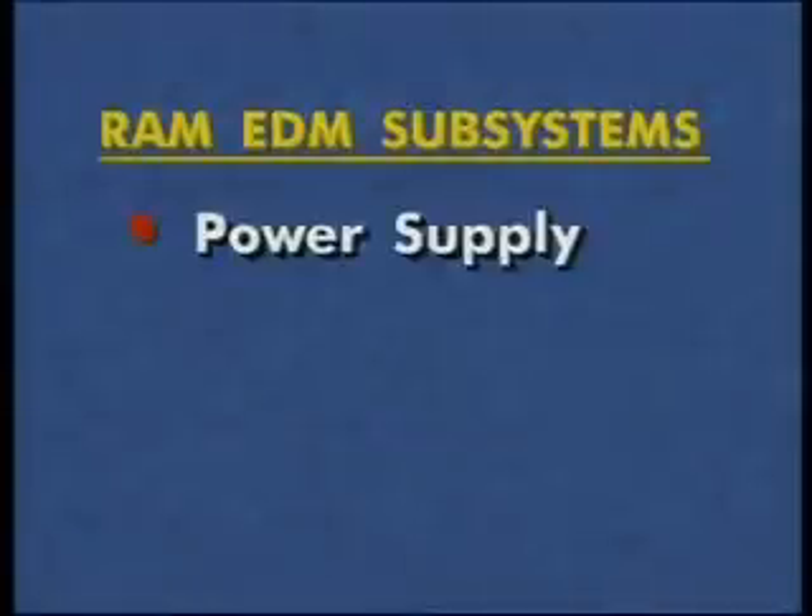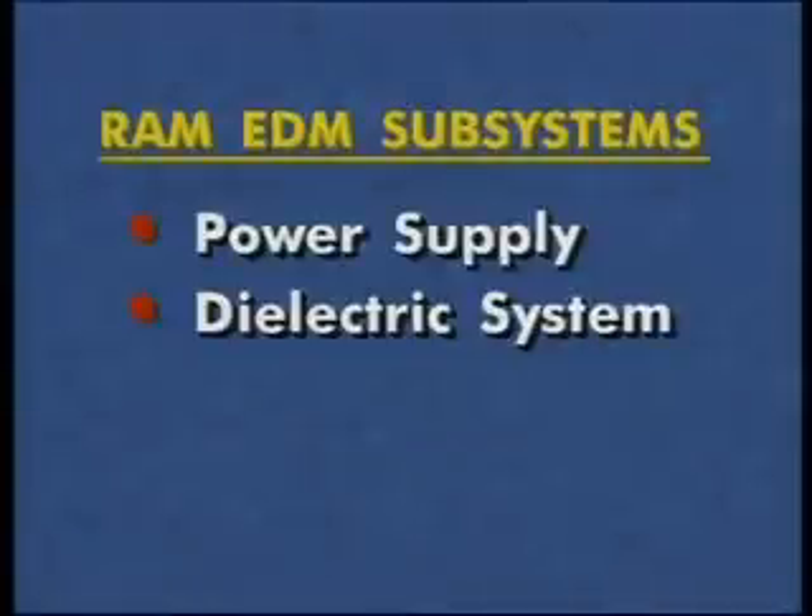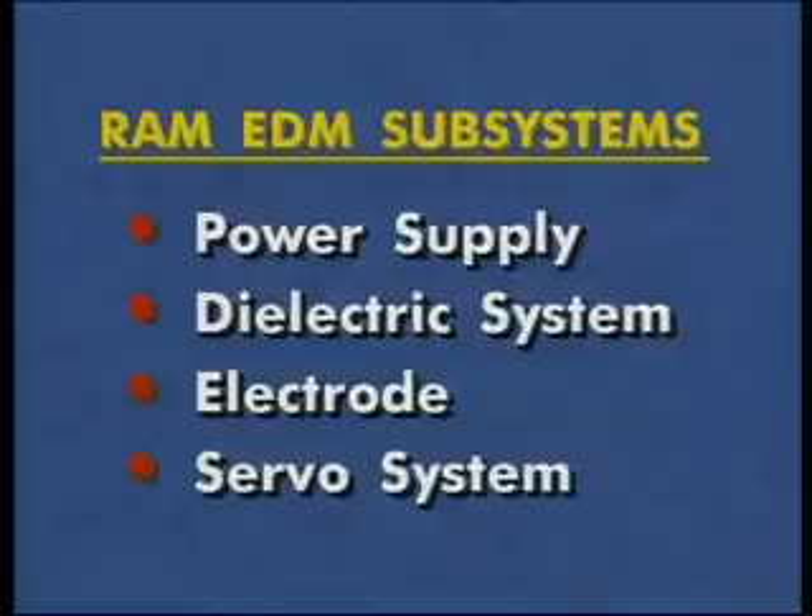A RAM EDM has four major subsystems: a power supply, a dielectric system, an electrode, and a servo system.